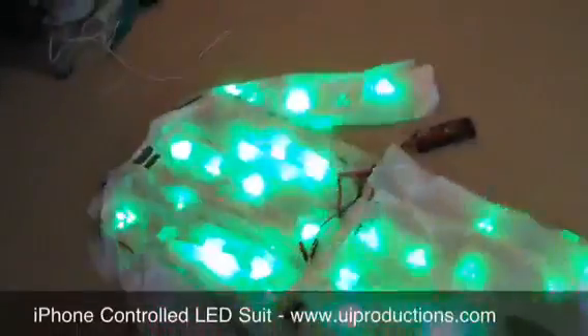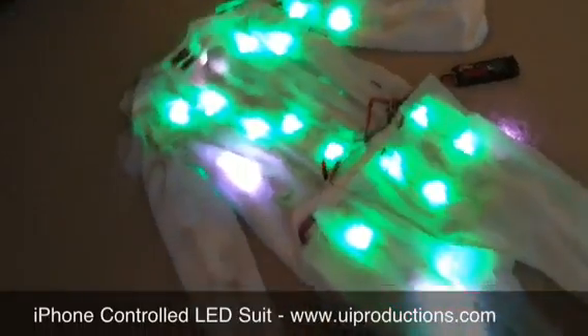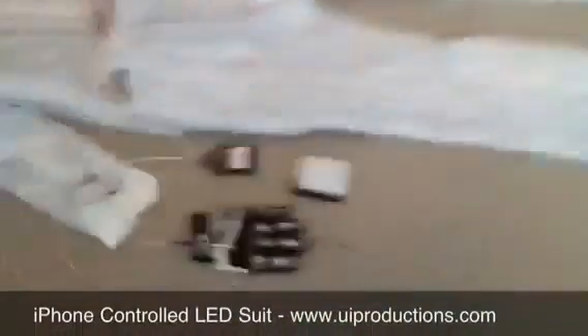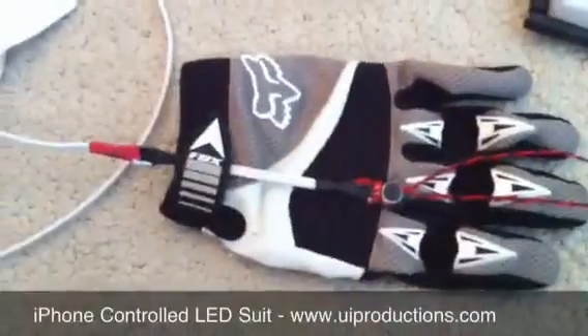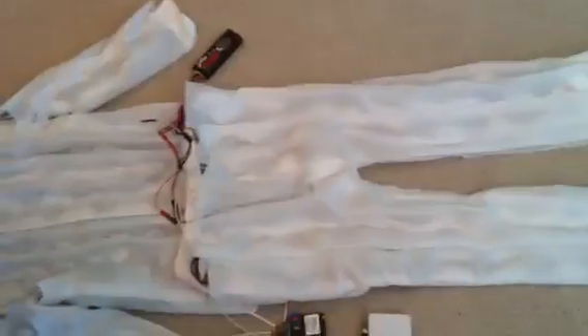The other sequence that I don't have fully programmed yet on the iPhone, but it's kind of cool and I wanted to demo, is this equalizer sequence. Basically, I have a microphone on this glove here, and when I detect audio snapping into the microphone I convert that into light. This is an example of me just tapping on the microphone — I can't really yell too loud right now — but you can see that it creates a sort of equalizer effect.